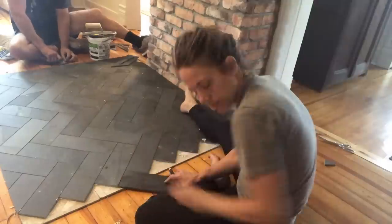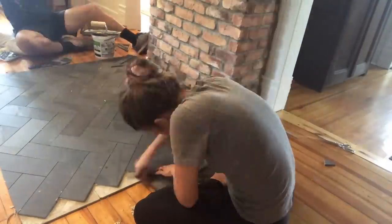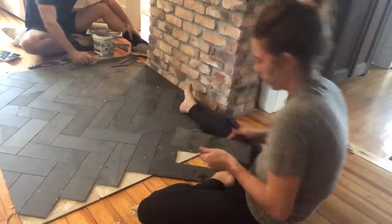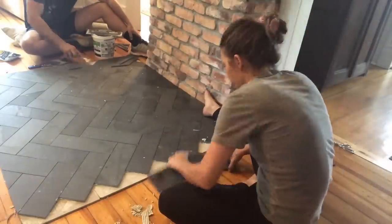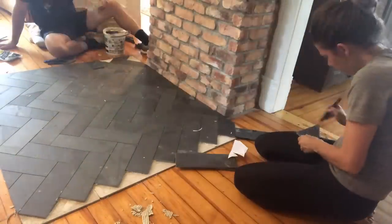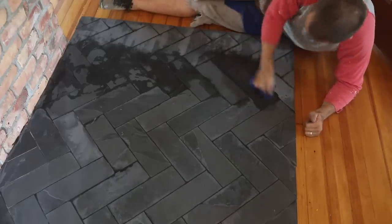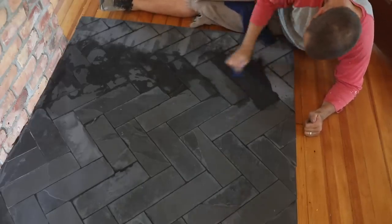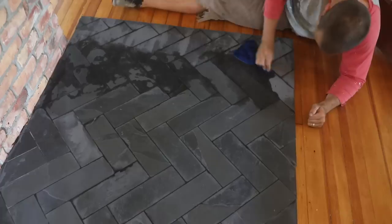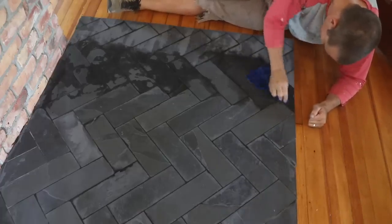When we were laying the herringbone tile pattern we used 1/16th inch spacers — those are really tiny. I wanted them close together because what I really desired was just the look of a slab of slate. Because our floors are uneven I was worried it would rock a little if we did an actual slab, so smaller tiles placed really close together gave us that look. For the grout we used unsanded charcoal grout, also picked up at Home Depot.